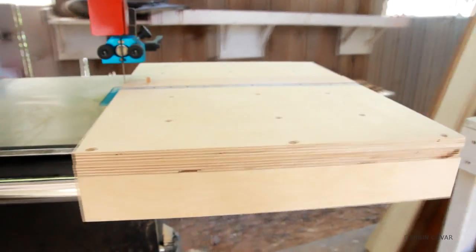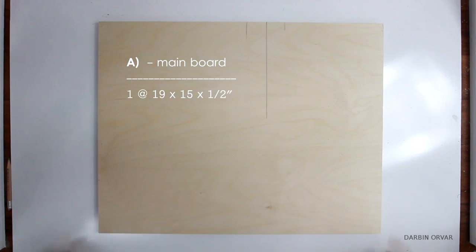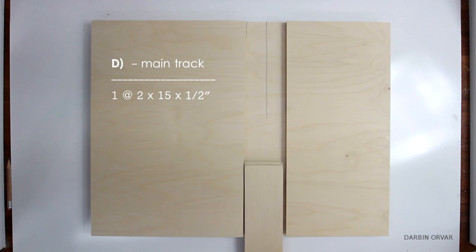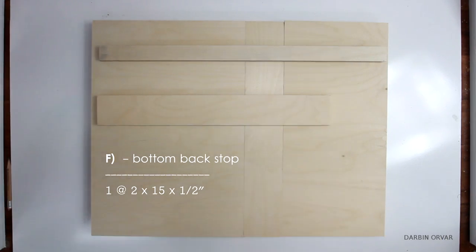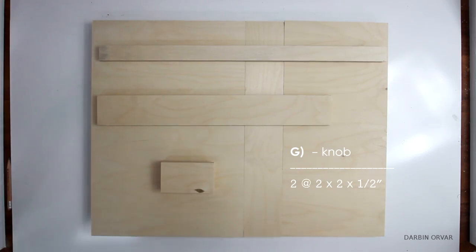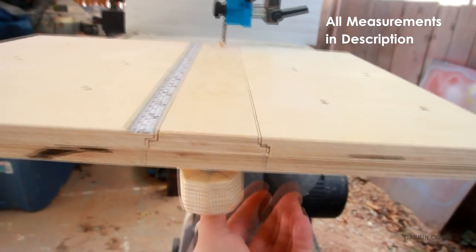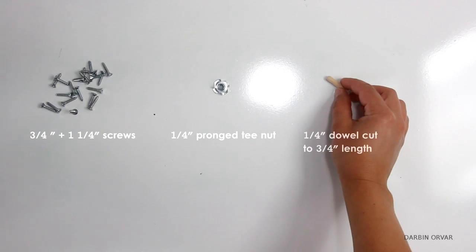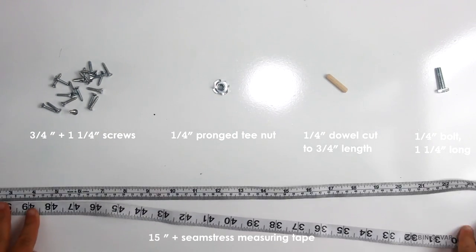For this build I'm using half inch Baltic birch plywood, and you're going to need cut A, cut B, cut C, cut D, cut E, cut F, and cut G. You can find all of these measurements in the description, including metric. You will also need some screws, a prong T-nut, a dowel, a bolt, and a seamstress measuring tape.